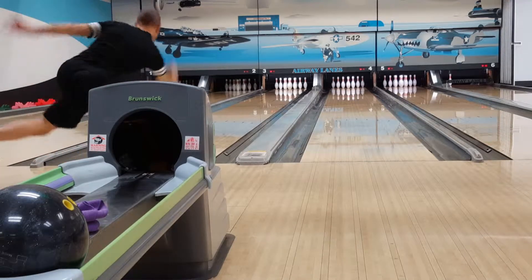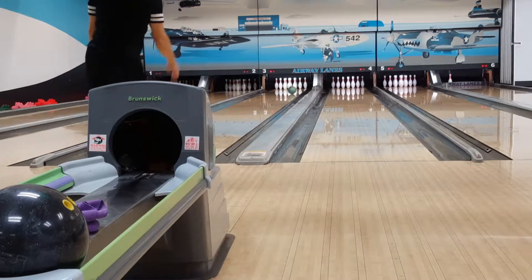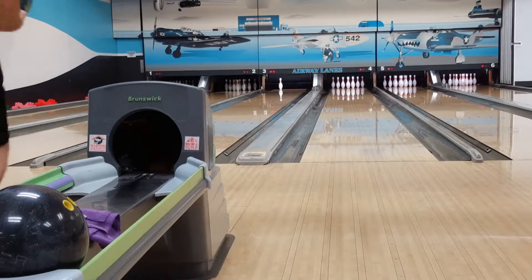Here's game two of a 678 series. I shoot a .220 here. This follows a .243 with a .215 to follow. Let's take a look.